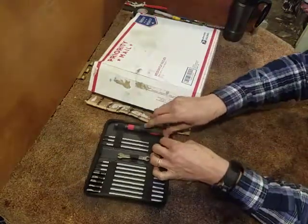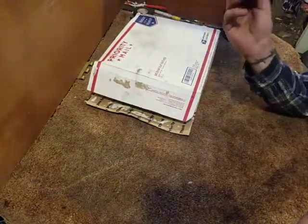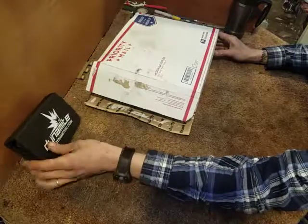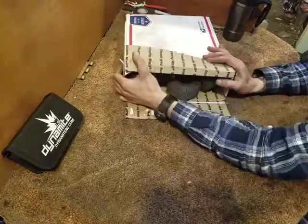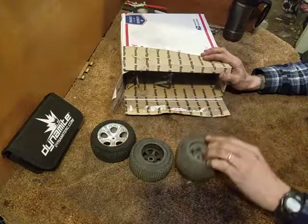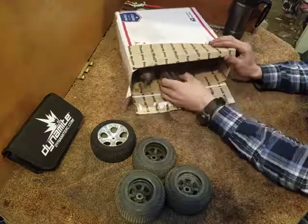This is a Dynamite tool kit - it's really cool. I've been using it. I got this in the mail about a week and a half ago but with things going on I haven't had a chance to get in here and shoot a video. Thank you Laren for that, I hope I'm pronouncing your name right. He also sent me this package so I can build another car out of it.